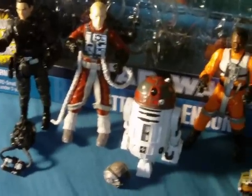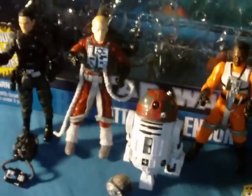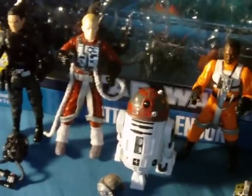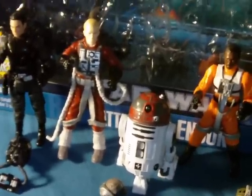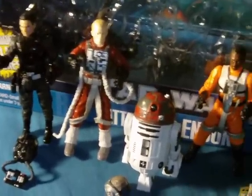Hey guys, what's going on? R Trooper Mark here, and I'm back with another Star Wars action figure review. Just as I promised in my previous video, I have not one figure, but four figures to review for you again today.